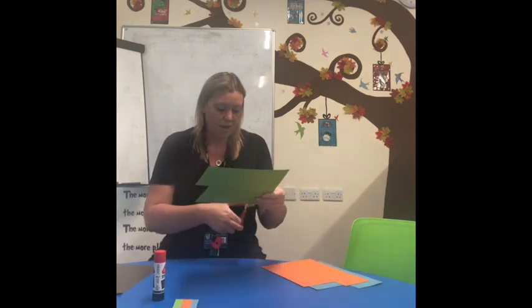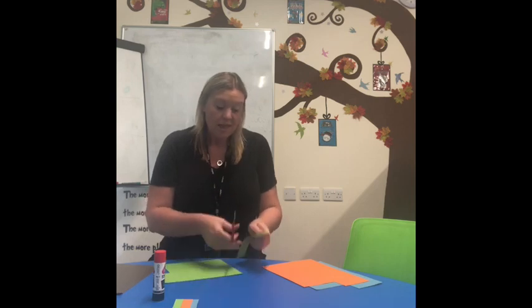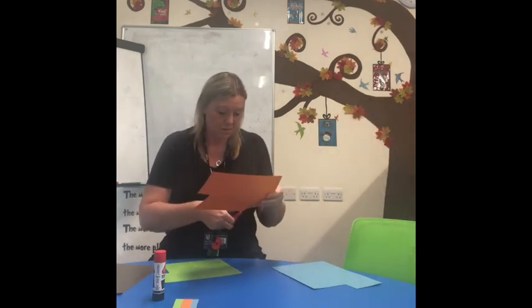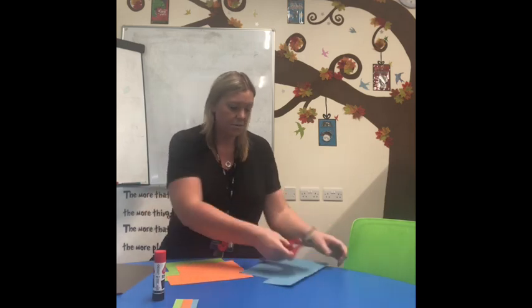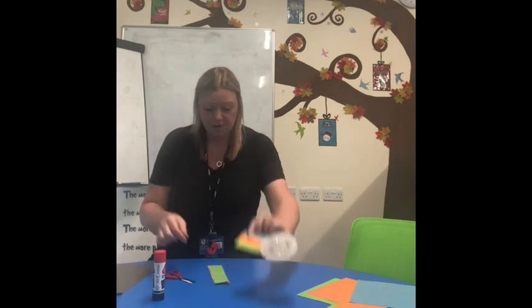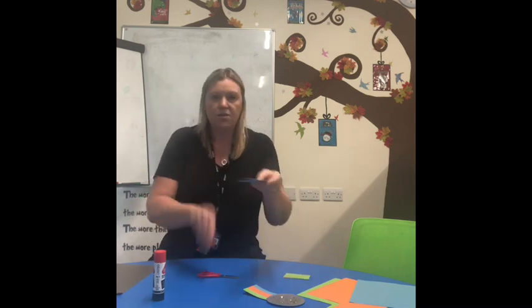First of all, I'm going to cut a strip of green paper. I'm going to make it quite long because I can always cut it at the end. Then I'm going to get my green one and I'm going to cut the same length of orange one. Then I'm going to do exactly the same with the blue piece of paper. Once you've cut your strips, you can move your paper out because these are going to be what makes your ribbons at the top. I think they're too long so I'm going to give them a bit of a chop at the bottom.